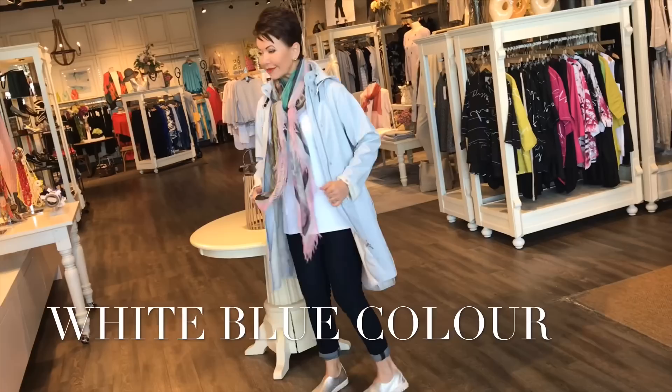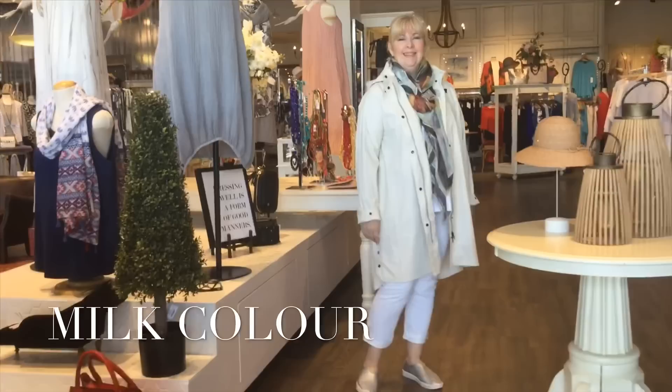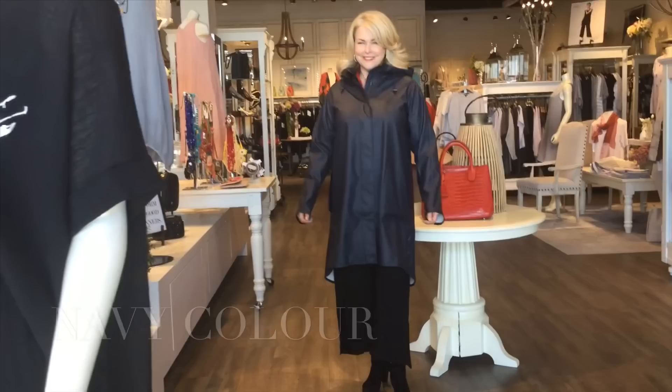Hoda is about five feet tall, so you can see how this works on petite as well as taller girls. Kirsten's in the milk tone — very neutral. And finally, speaking of neutrals, Lisa's paired the navy with black. So to finish off a coat like this is having a great scarf.